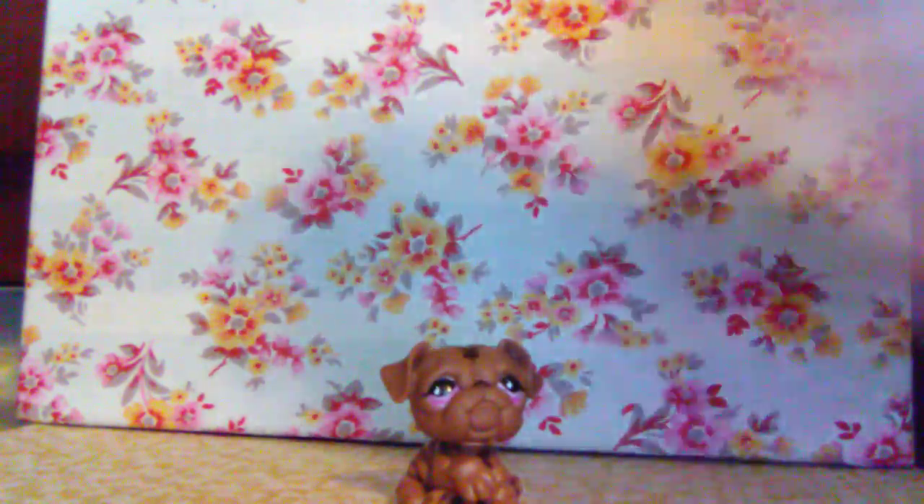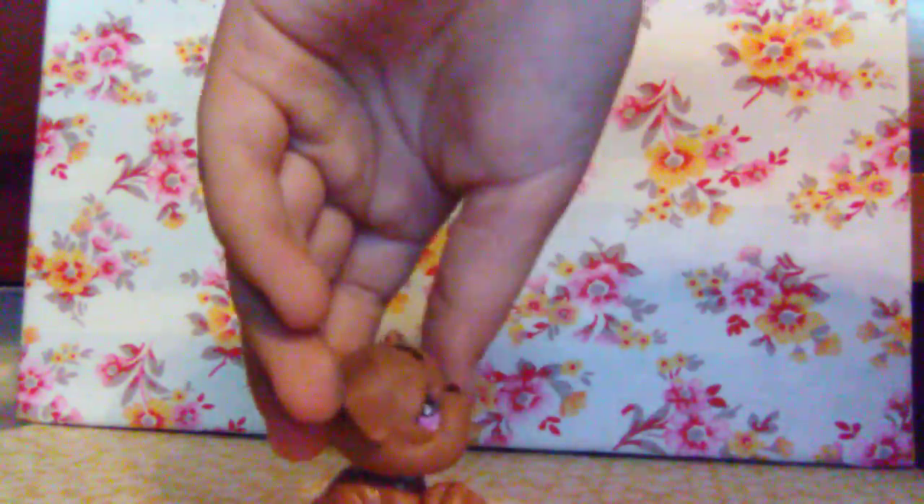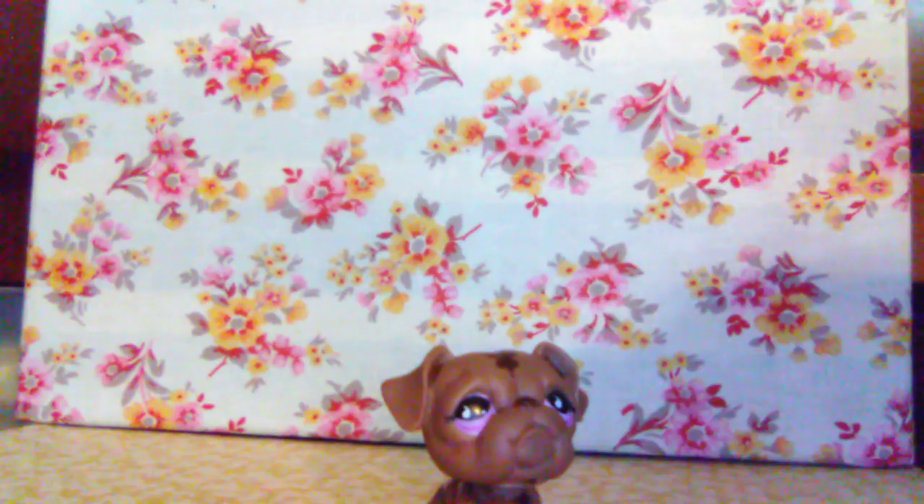The next one is this brown bulldog. He has cute little purple eyes, he's all chubby and cute. He has a brown marking up here on his head — his full head.